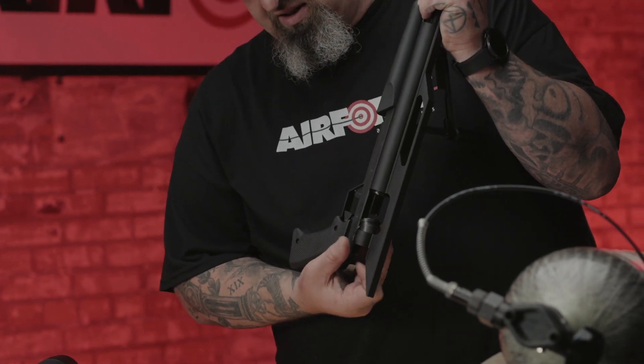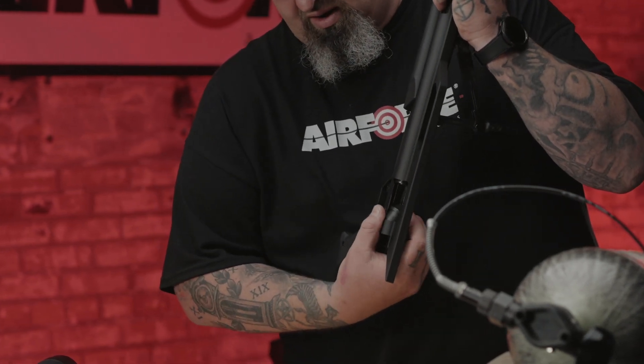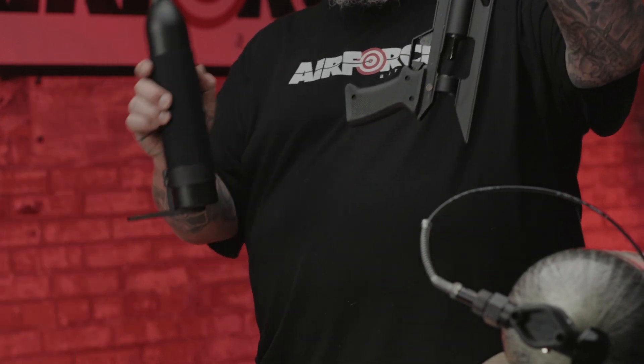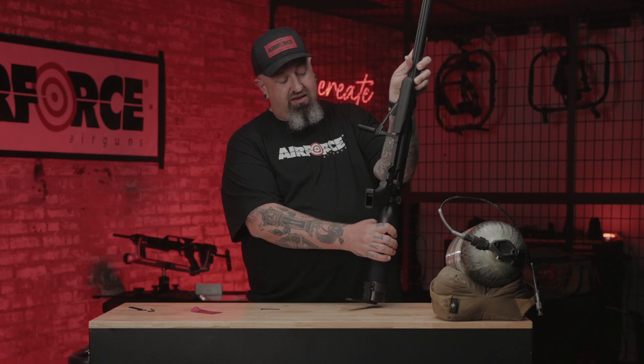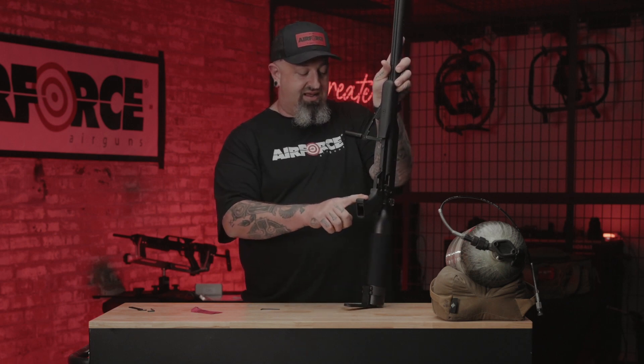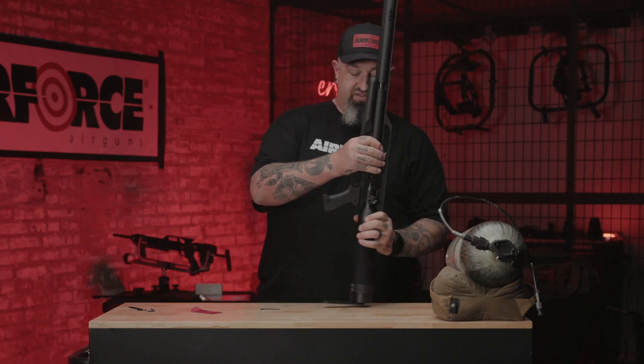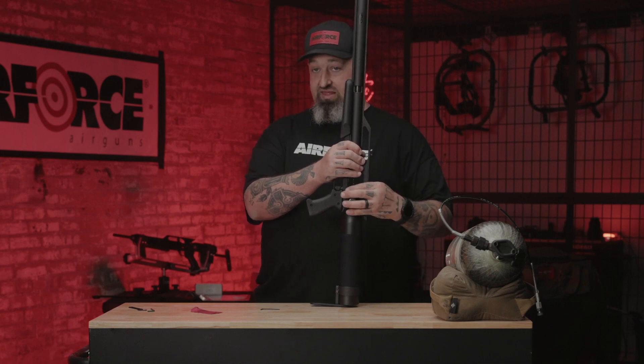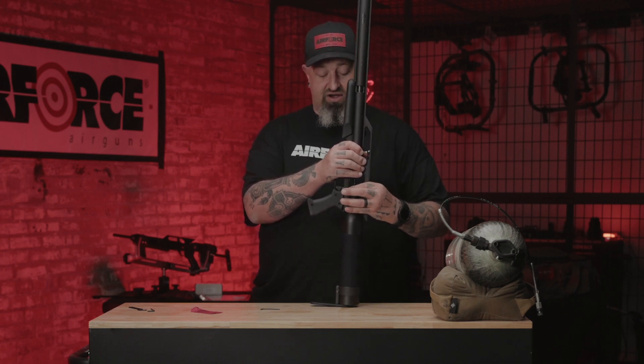If the spin lock sleeve pushes up, you're ready to rock and roll. Line up the tank, butt pad, and the pistol grip. Once it's in place, use your fingers. Tighten it down with your fingers first.